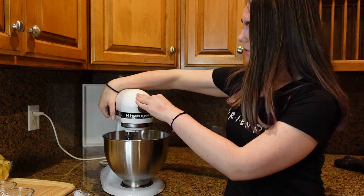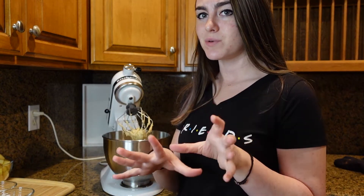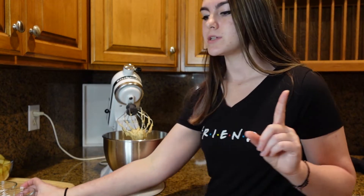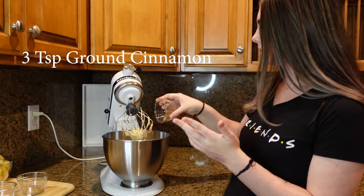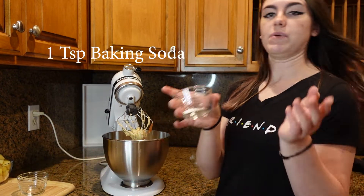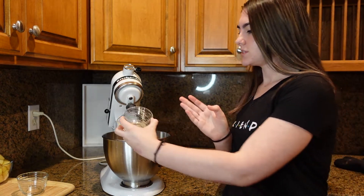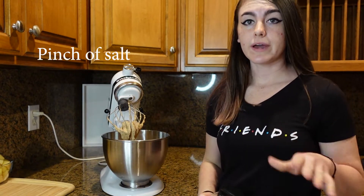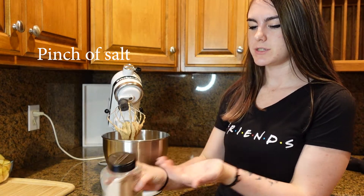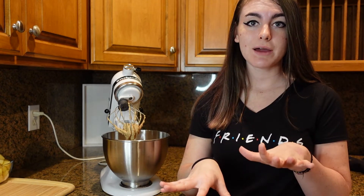Give the mixture a quick mix, then add in the dry ingredients. Starting with the smaller ones: half a teaspoon of nutmeg, three teaspoons of ground cinnamon, and one teaspoon of baking soda — don't use baking powder, it won't turn out the same. Also add just a tiny pinch of salt. Give that all a mix before adding in the flour.